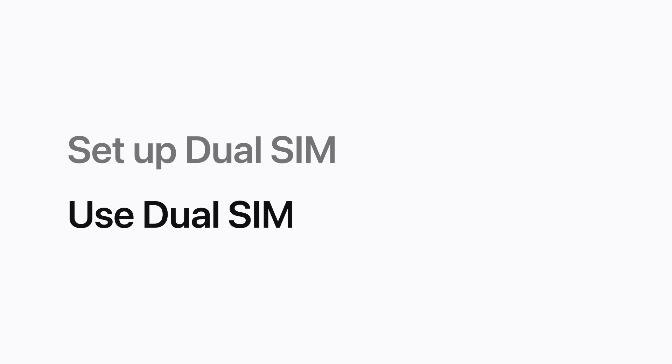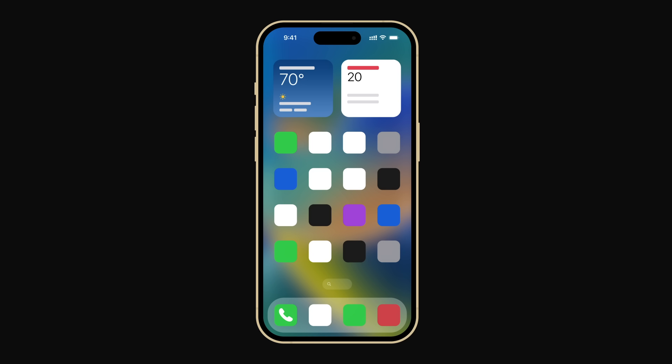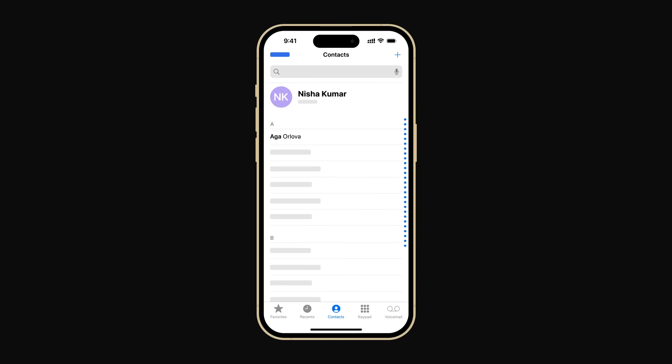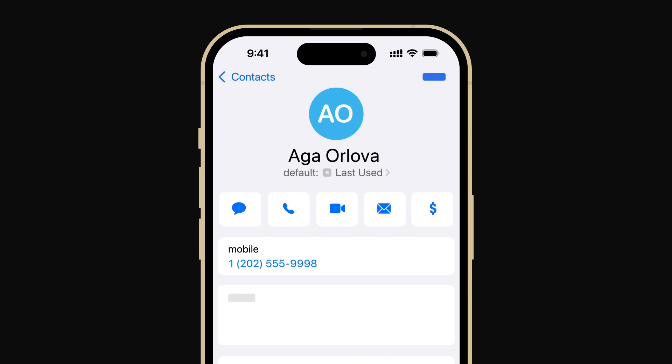Now we'll show you how to use DualSIM. Your signal strength will be displayed in the upper right corner of your screen. The top bars represent your cellular data line and the bottom represents your other line. When you're ready to make a call, open the Phone app and select a contact. If you don't assign a line to the contact, the last line you used to communicate with them will be the default for calls and messages.